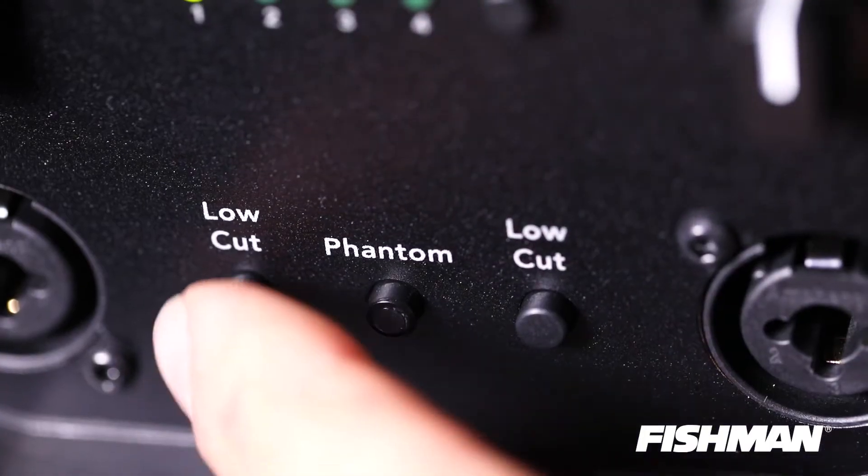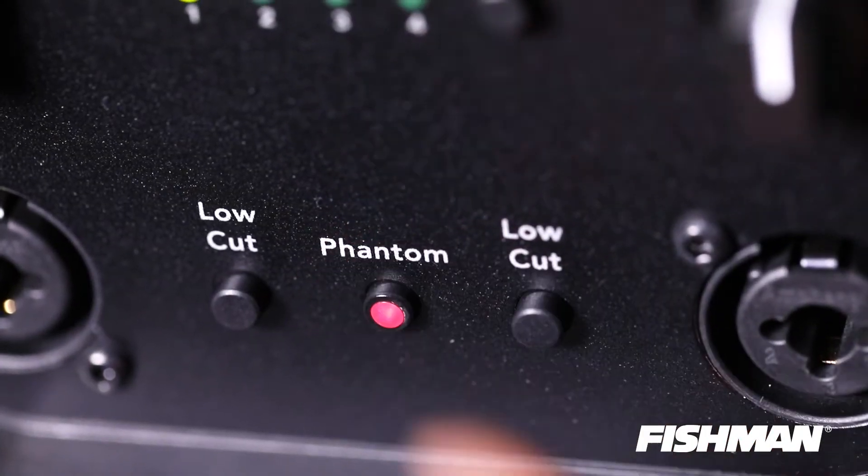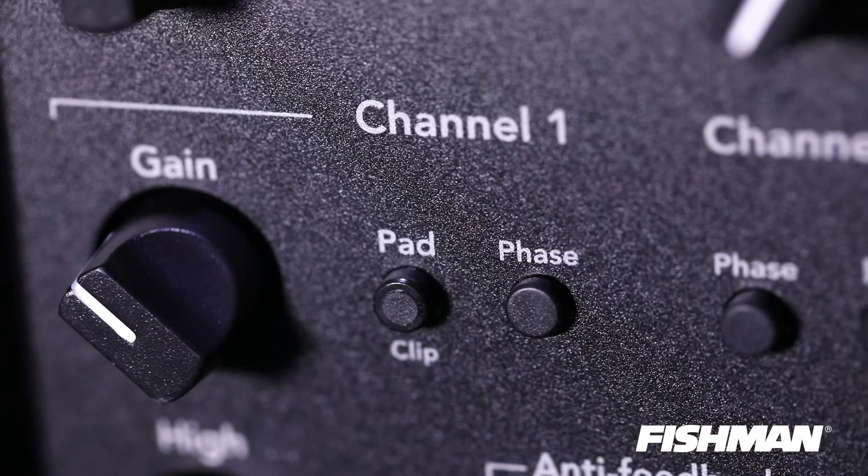There are some great tools in this amplifier for tonality and making sure you're getting the right sound that you want. We have a great low-cut filter, we provide phantom power for condenser mics, there's a 10dB pad on both channels, as well as a phase switch which helps ensure that your instrument and microphone are in proper phase with the output.